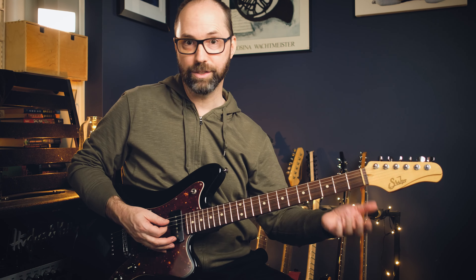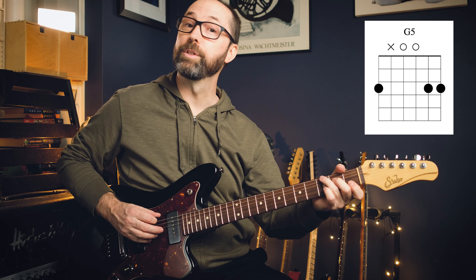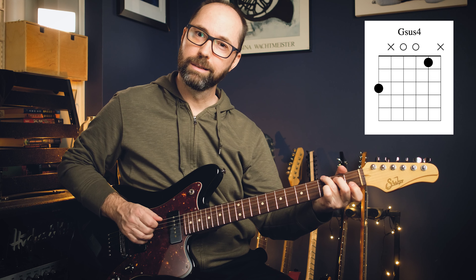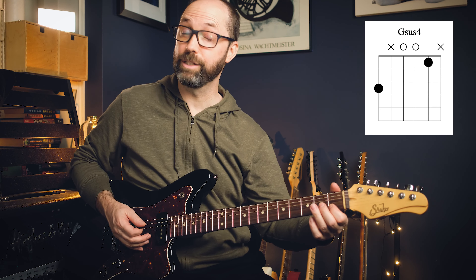The next one is G. People will often do it slightly different. Sticking with a sus4, think of a G — I generally always play a G5 voicing. It's a bit tricky because the high E you might not want to ring out. That first note on the B string is your suspended fourth — that's the fourth there.